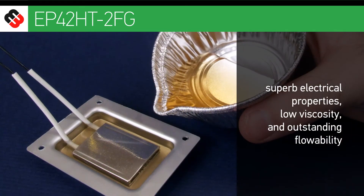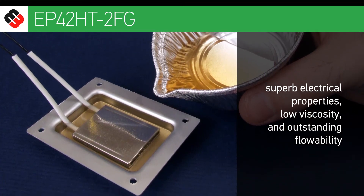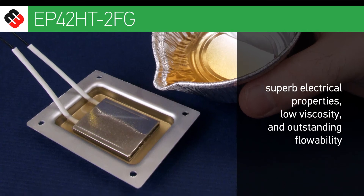The epoxy has superb electrical properties, low viscosity and outstanding flowability, making it an excellent system for potting and encapsulation.